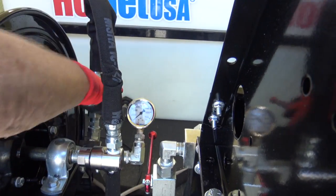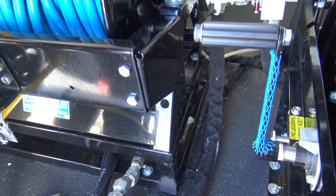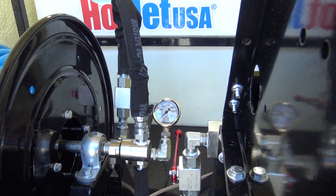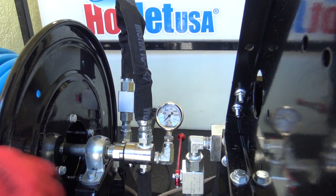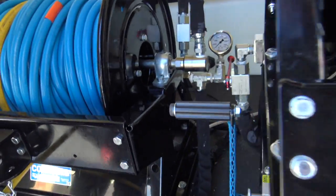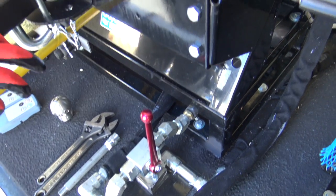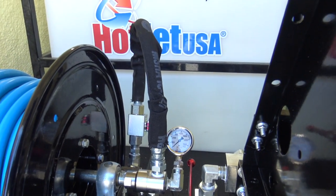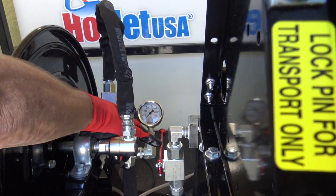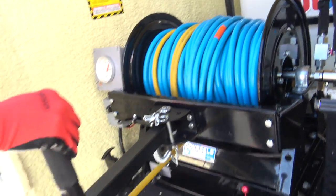Make sure these valves are off. When you're in bypass mode and you get ready to start, make sure these valves are in the off position — because if they're not and someone has a valve open when you start the machine, water is going to come out of whichever hose reel is open. Once you've started and you're ready to wash or jet, put this into the live reel mode. Now these reels are live — whichever reel you're going to use for washing, that's your wash reel; if you're going to be jetting, that is your jet reel.